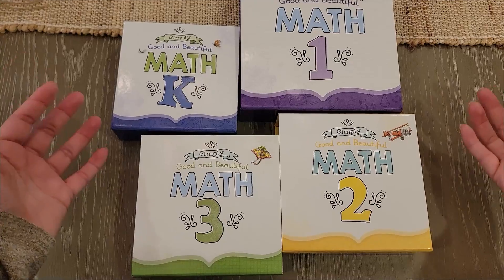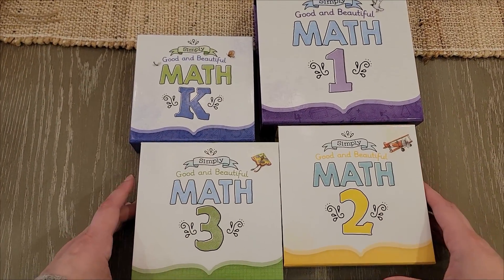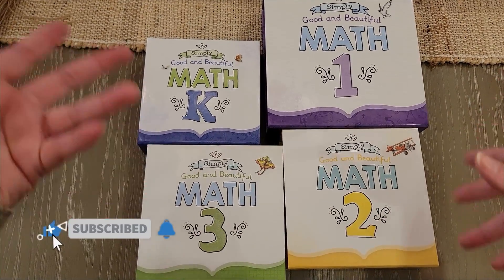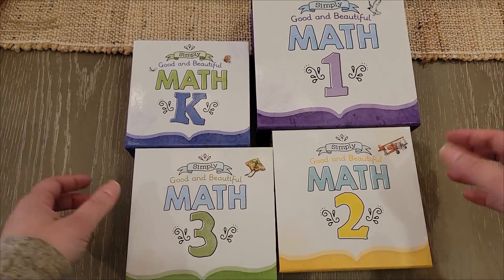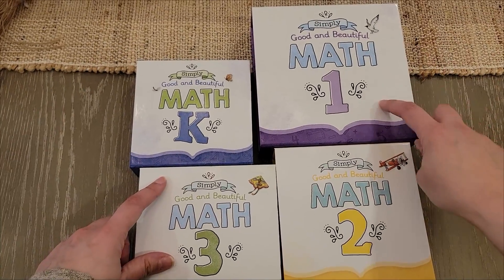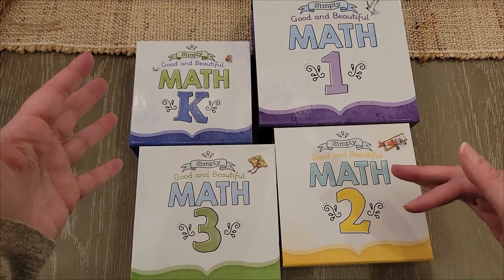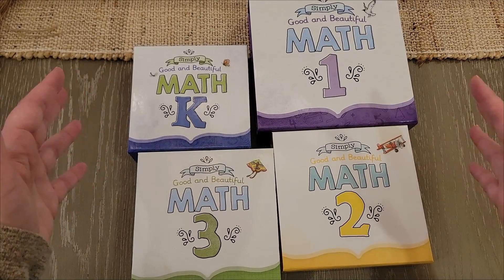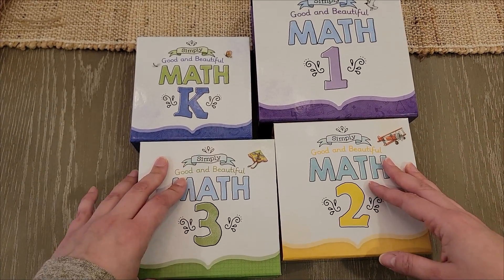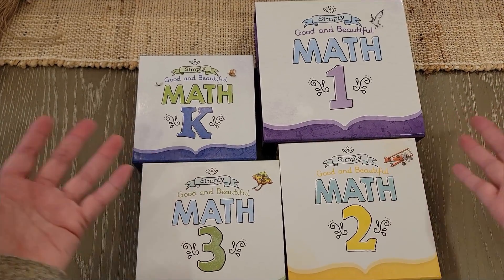The Good and the Beautiful are releasing new math boxes — this is a surprise and I'm excited to show you guys inside these boxes, what these changes are all about. From one homeschool mom to another, we can take a look at it together. I've only used Math 1 so far, but we're going to do a little first impressions, especially if you're thinking of using the Simply Good and Beautiful Math in the coming year.